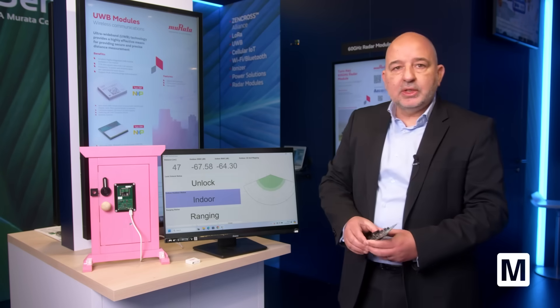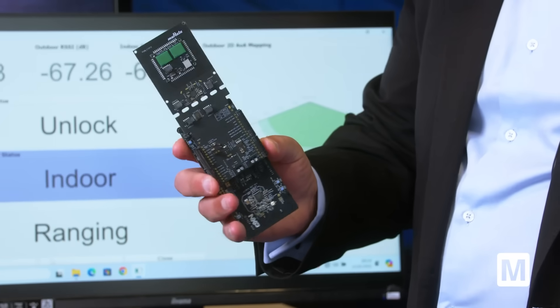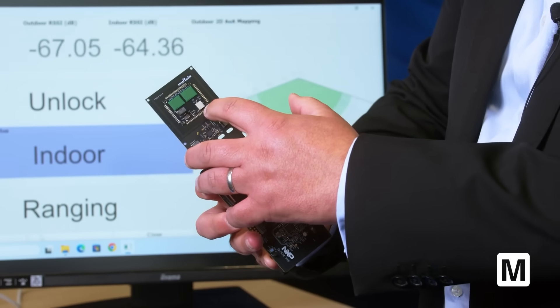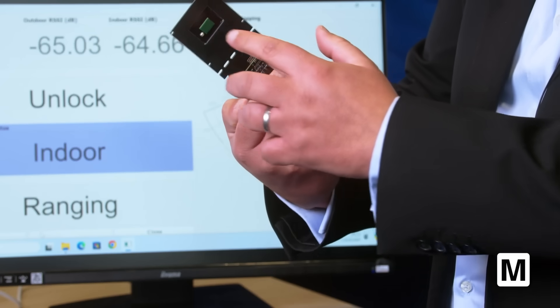For the development of these applications, we have developed this evaluation kit. This is a shield done by Murata that has our module 2BP with two antennas on the front and one antenna on the back.